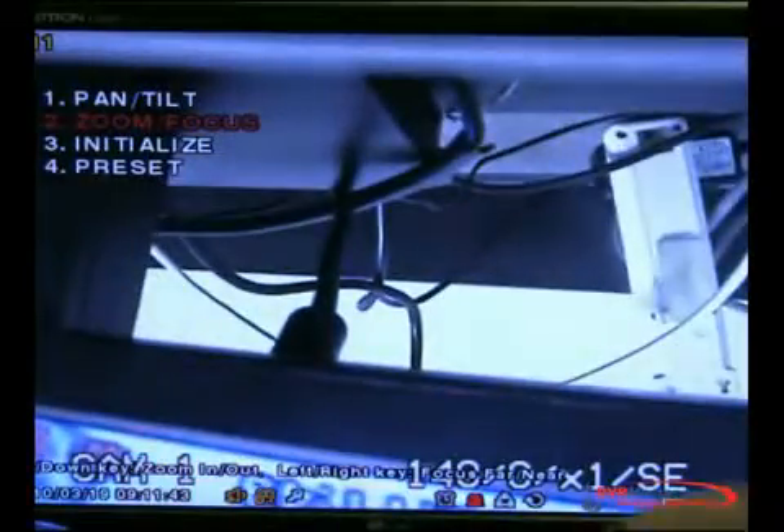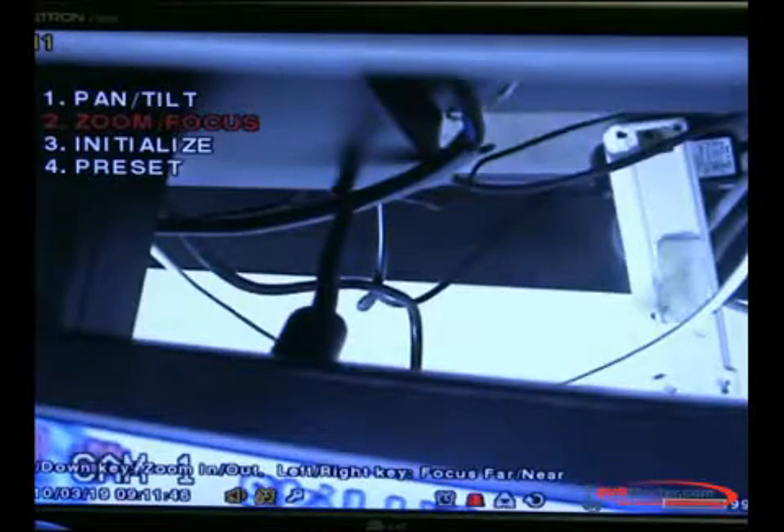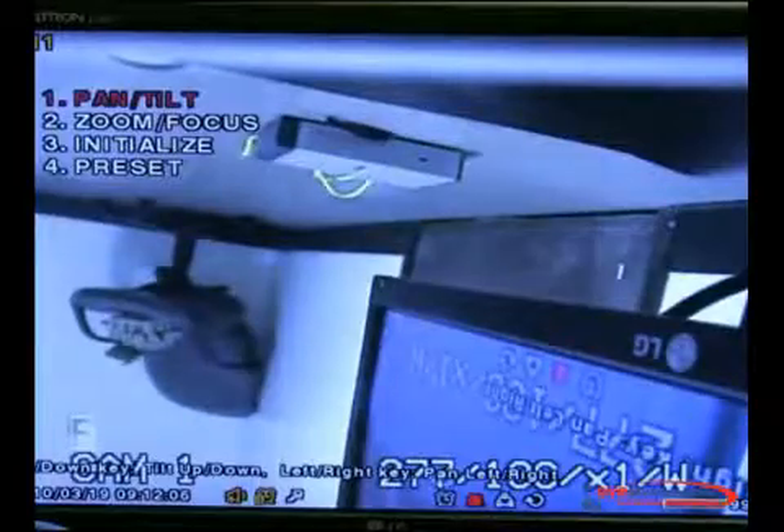Once the update is set, on this DVR you click a button called PTZ and the menu will come up. Now you can focus and move the camera. As you can see, the camera is facing the DVR, so you want to tilt it — let's tilt it. You can make the camera tilt fast or tilt slow, up or down. And that's how you set up a PTZ to your DVR.